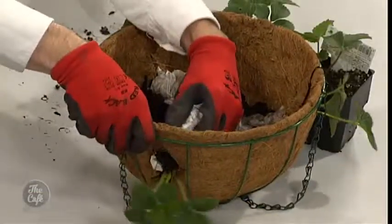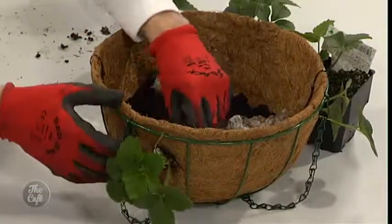And what sort of soil are you using in this? I'm just using a good quality organic compost, and I've mixed it with a bit of potting mix as well, which has the water-wetting agents in it. Strawberries are 90% water, so it's really important to keep them moist all throughout the year.